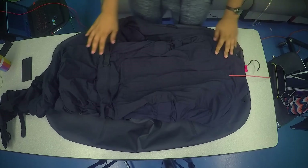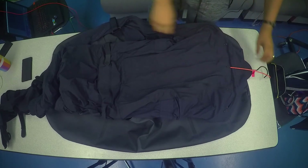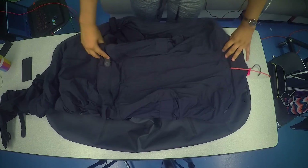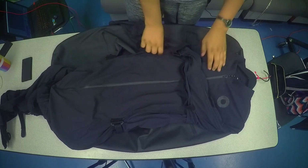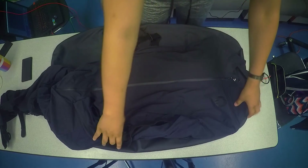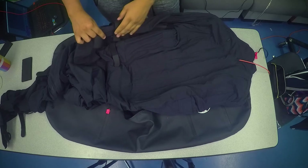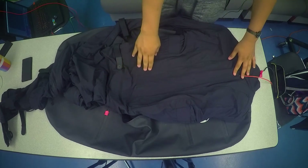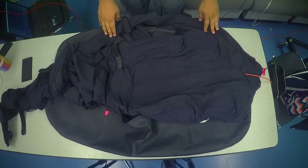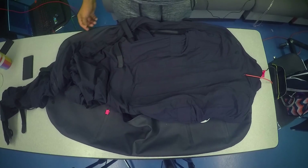That's going to be it for this video. I've shown you the ins and outs of the suit itself — we went over how to get inside, where the front zipper is, the washing labels, where the sensors are located, the straps, what they mean, the powering, and the rest of the connections with the sensors. Thank you so much for watching and I'll see you in the next video.